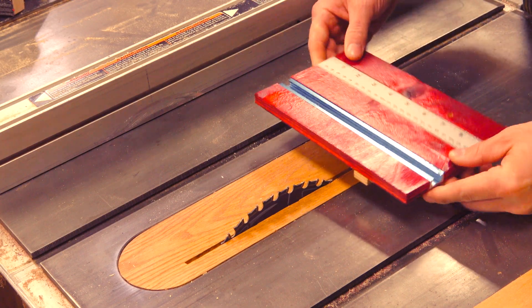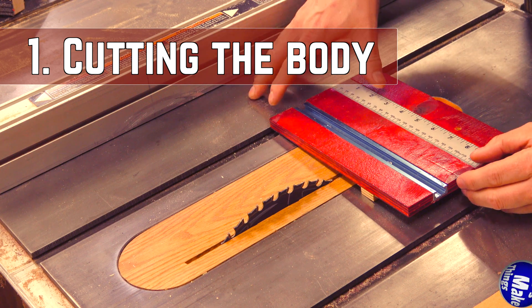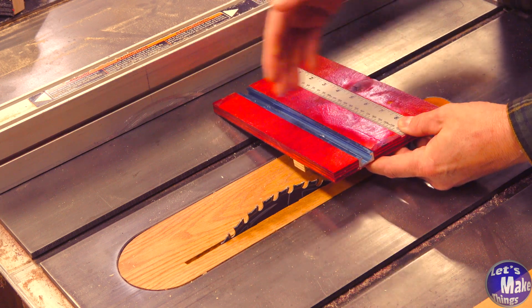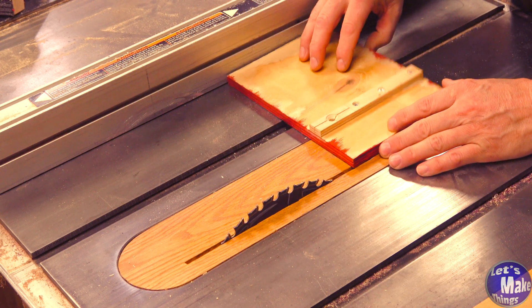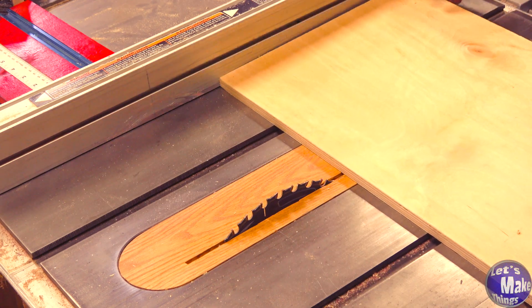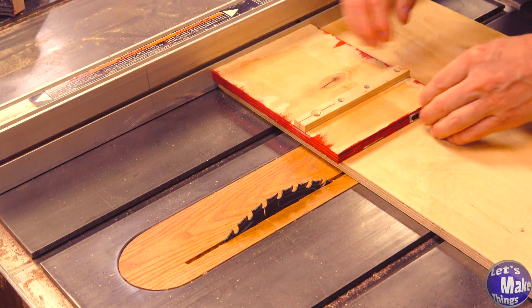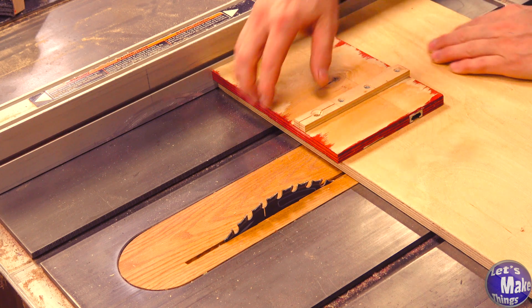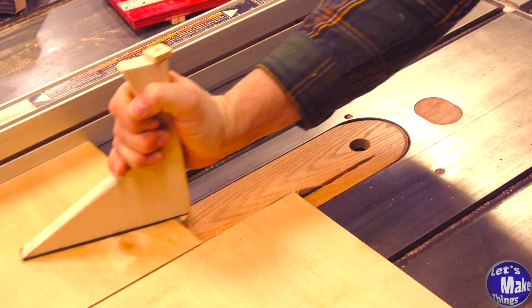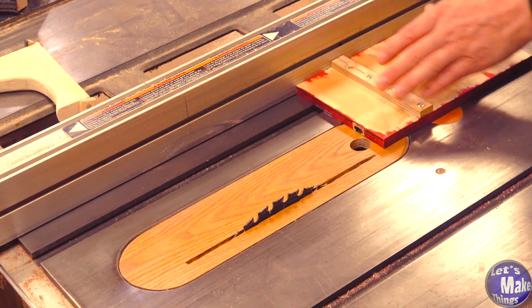To get started we really need to set our fence on our table saw to be the exact width that we cut on our bandsaw. We'll take the width, flip it over, and line up our blade — we don't want it to catch in any way. I'll take a scrap piece of plywood and when I put this on here I want to make sure that I have a little bit left over beyond the bandsaw sled. I will set the width going the other direction.